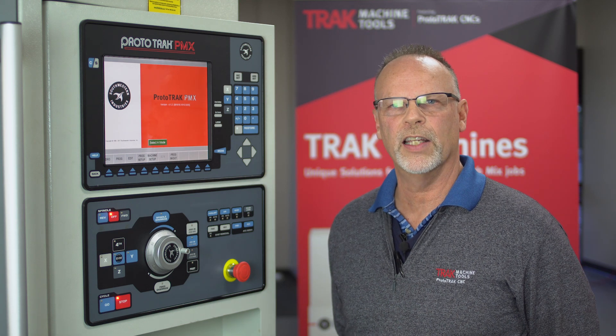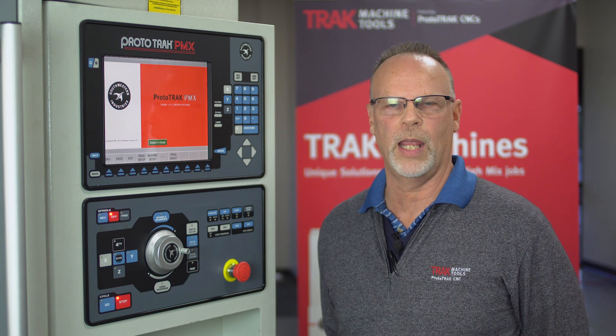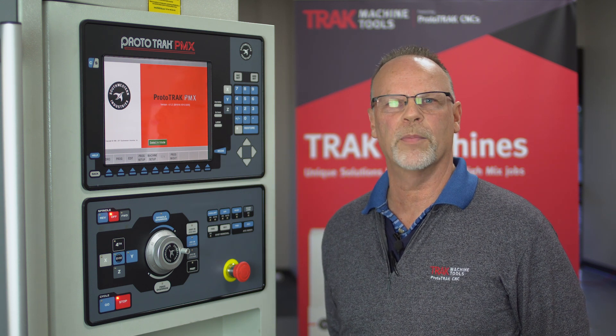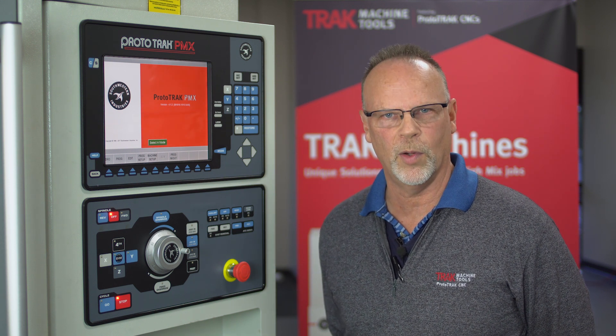Okay everyone, Tracking Pad again, and this time I want to talk about the stage mode that's built into the Track LPM. This is the only one of our products that has this capability. Think of this scenario: you're making parts, and while the machine's running, you know you've got another job coming up, but you can't do anything to put that job in place until you're done running the job that's currently running.